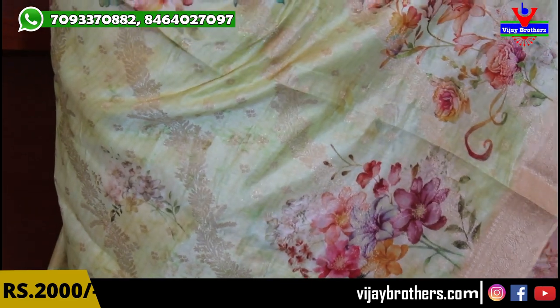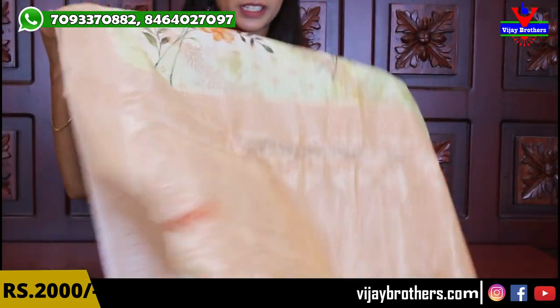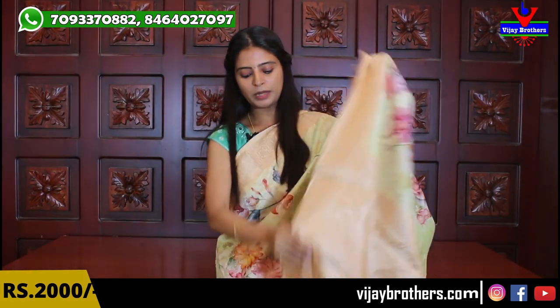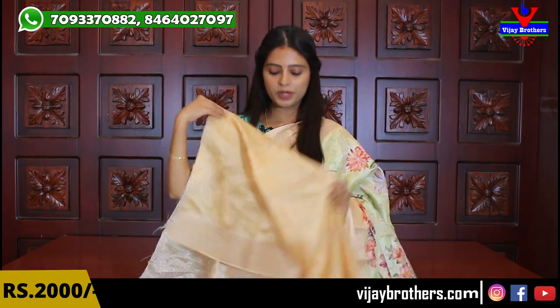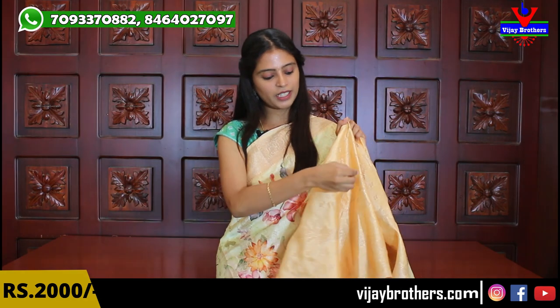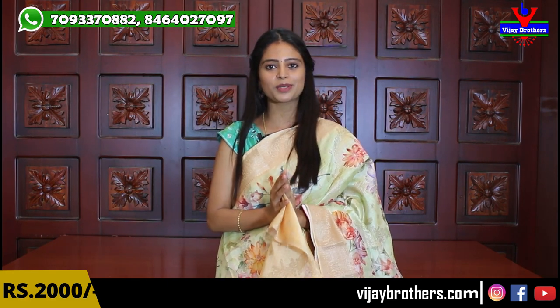The same golden weaving runs across as a single printed stack — very good. This sari can really elevate your look tonight. The pallu is complete weaving style — beautiful pallu — because the sari runs all over. Tassels are colorful and attached nicely. The blouse comes with complete golden weaving with matching borders. The same golden blouse can be paired with multiple saris. Price is ₹2000.